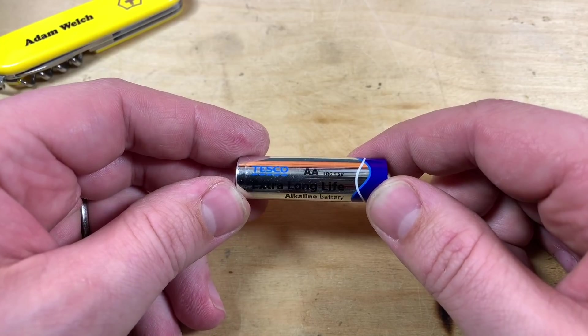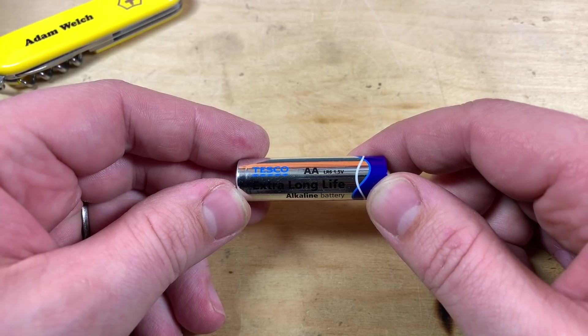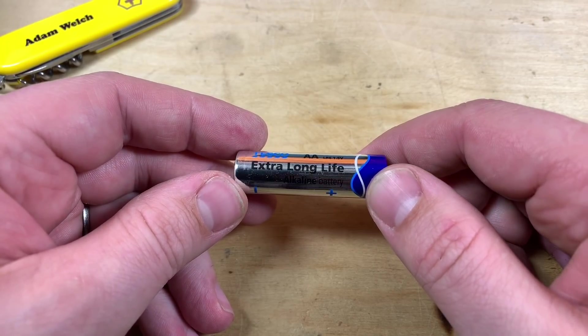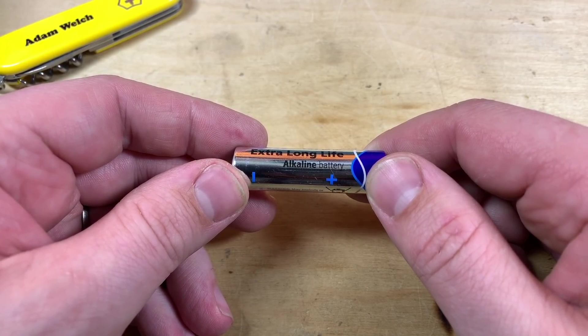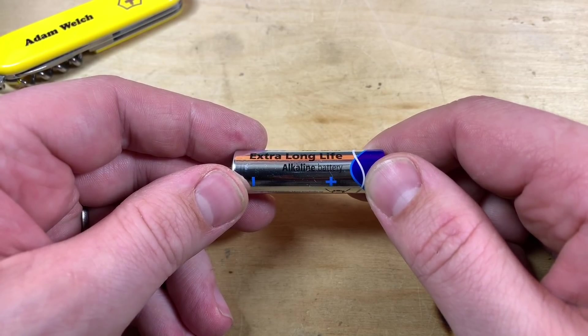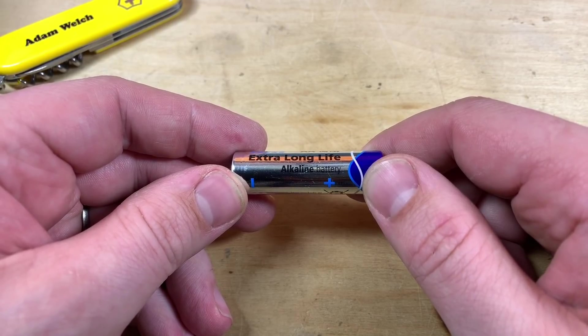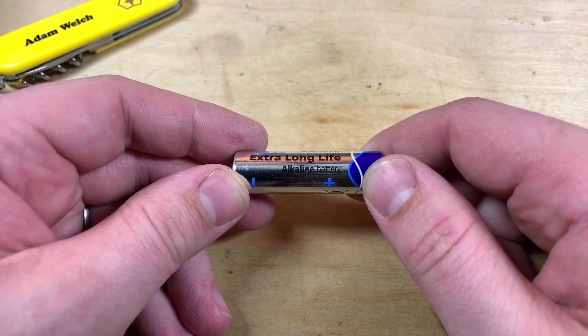Let's start by looking at this alkaline AA cell. It has a nominal voltage of 1.5 volts, but it's likely to come out of the packet reading 1.6 or 1.65 volts, and it's able to supply a couple of hundred milliamps of current for a while. The capacity of a battery is usually measured in ampere hours or amp hours. A one amp hour cell is able to deliver one amp of current for one hour, or perhaps two amps for half an hour, or 100 milliamps for 10 hours.